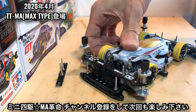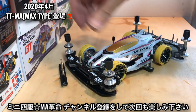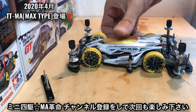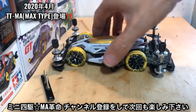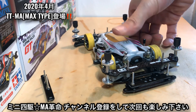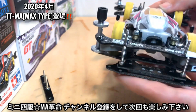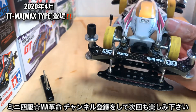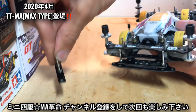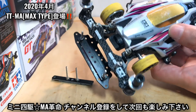はいミニ四駆の楽しみ方は人それぞれいろいろありますんでね。もしいいなあと思ったら作ってみてくださいよ。別にこれTTMA以外でも全然使えると思います。普通のMAシャーシでも全然これ使えると思いますし、MAシャーシ以外でもどのシャーシでもこれ使えると思います。ということで今回はこのピストンブレーキシステムの応用ということで、マスダンの取り付けということですねこれをお伝えさせていただきましたよ。ご視聴いただきありがとうございました。またね次回の動画もねお楽しみください。じゃね。